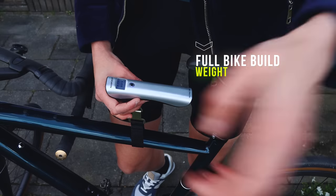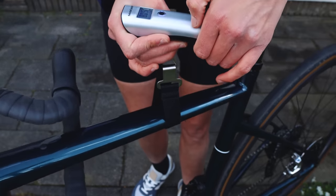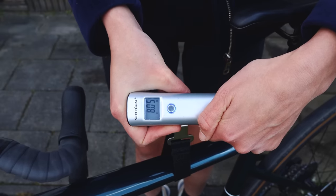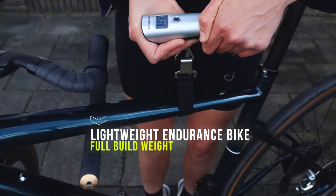So the moment of truth — time to weigh the bike. 8 kilos, super light for an all-road bike!